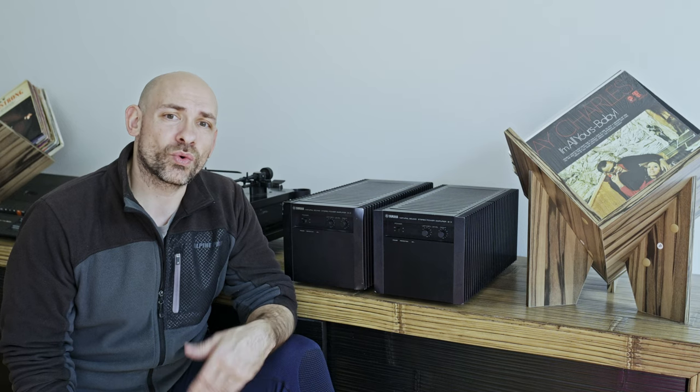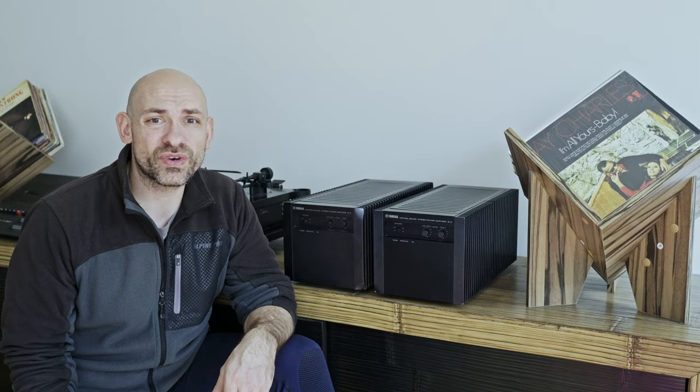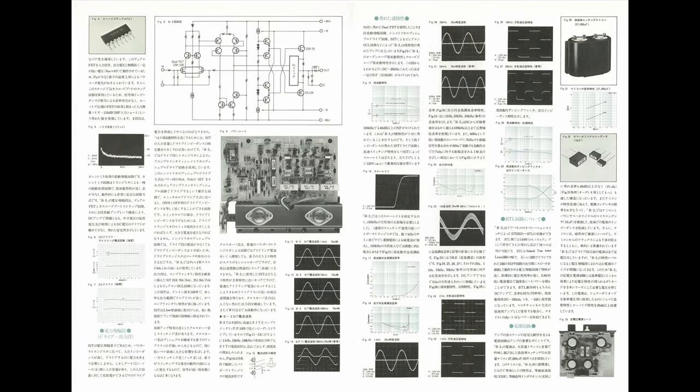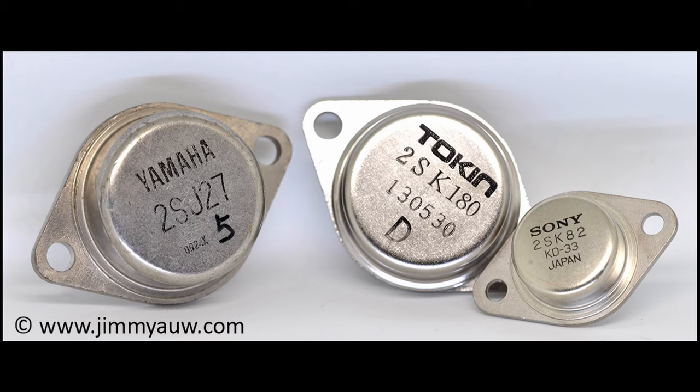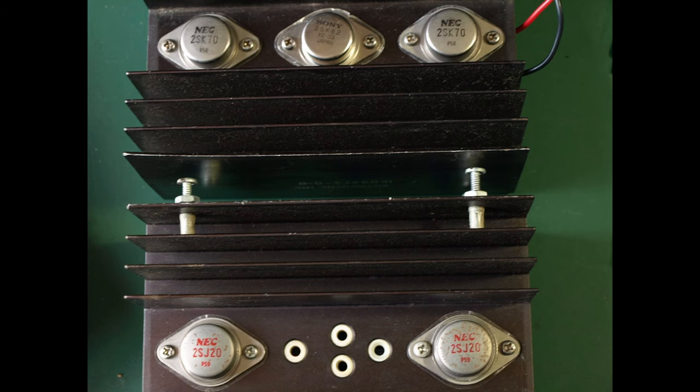Why did Yamaha end the production so early? There were probably several reasons. The main reason was money — VFET transistors were much more expensive to manufacture than the newly appeared MOSFET, and Yamaha simply abandoned better for cheaper. VFET transistors were also very difficult to work with: they needed a very reliable power supply and could get very unstable, and there may have been other reasons for ending production.